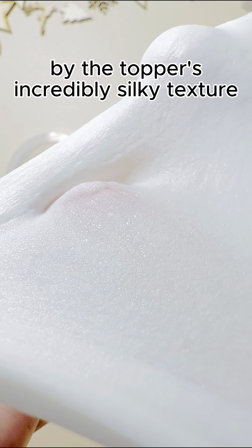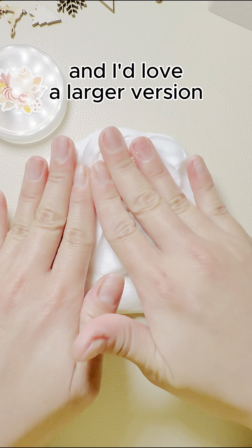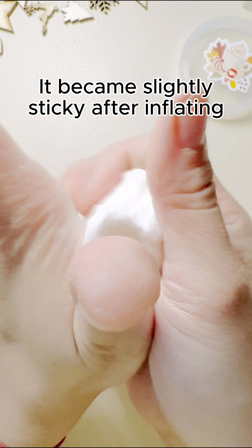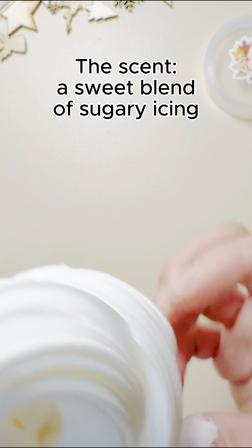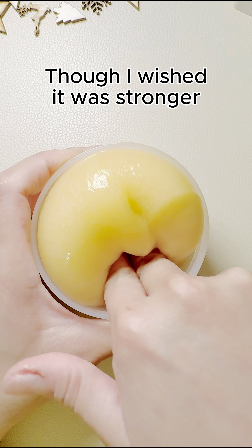I was surprised by the topper's incredibly silky texture — like marshmallow fluff without the stickiness — and I love a larger version. It became slightly sticky after inflating, a common trait in slimes. The scent, a sweet blend of sugary icing and marshmallow, is enchanting, though I wish it were stronger.